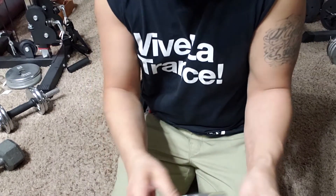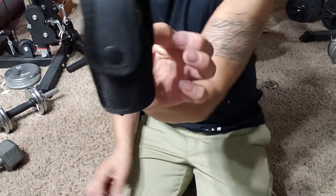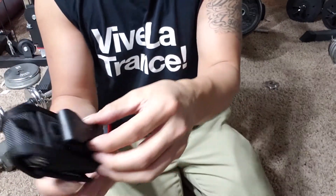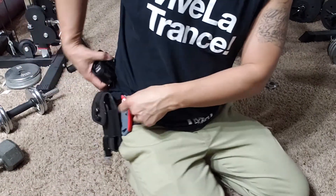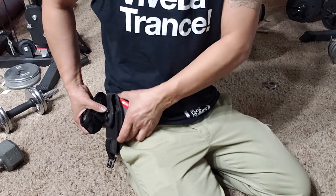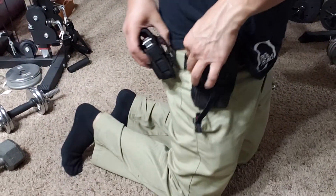After removing the zip ties you end up with this right here, and this thing just clips onto your belt. I've already got a knife on one side and a cell phone holster, so it's gonna have to go right here.